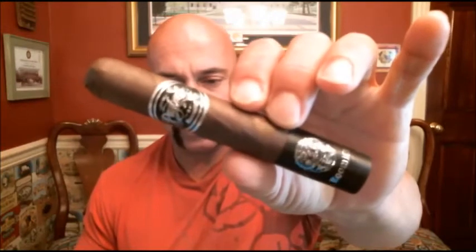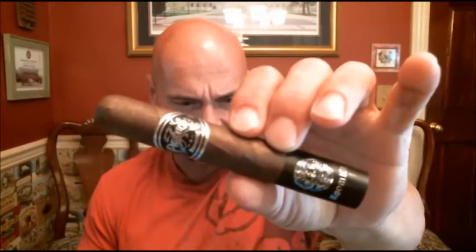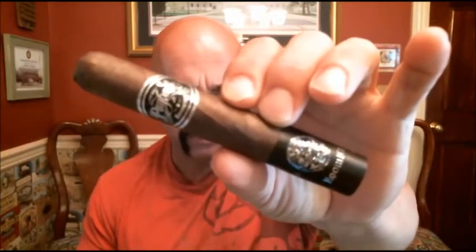Hello again everyone, welcome back. Today I'm reviewing the new cigar from Room 101 and Matt Booth. This is the Big Payback. This is a value-priced cigar, according to Matt. This size is also called the Chevalier.